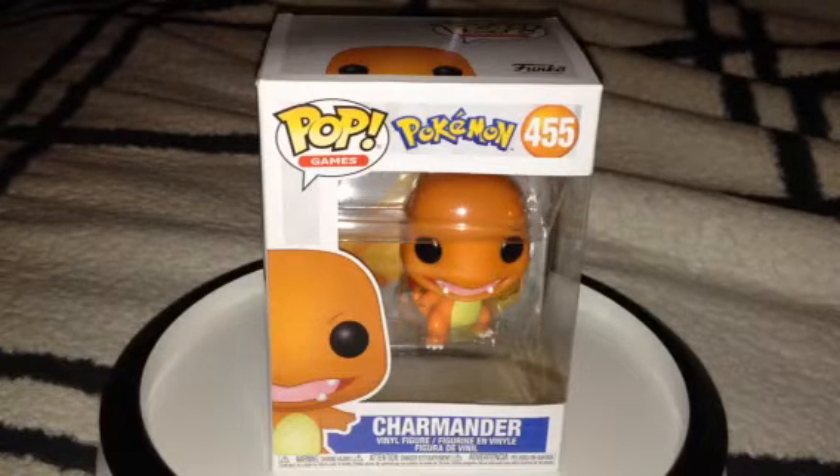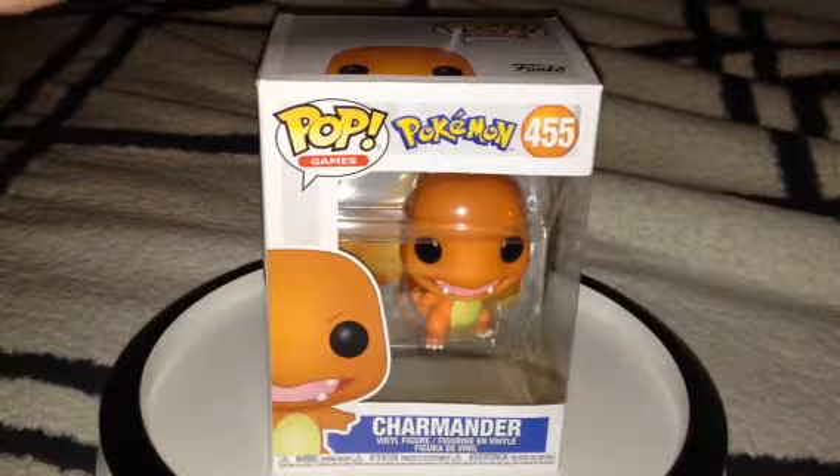Hello there everybody. So today, in this video, I'm doing an unboxing slash review on the Funko Pokemon Charmander.